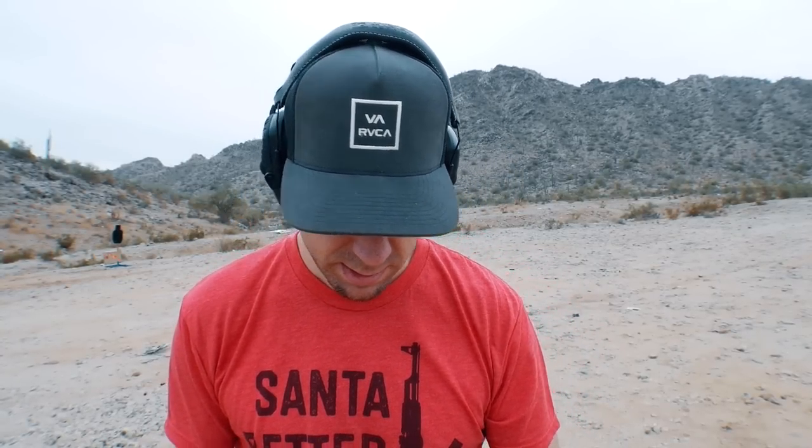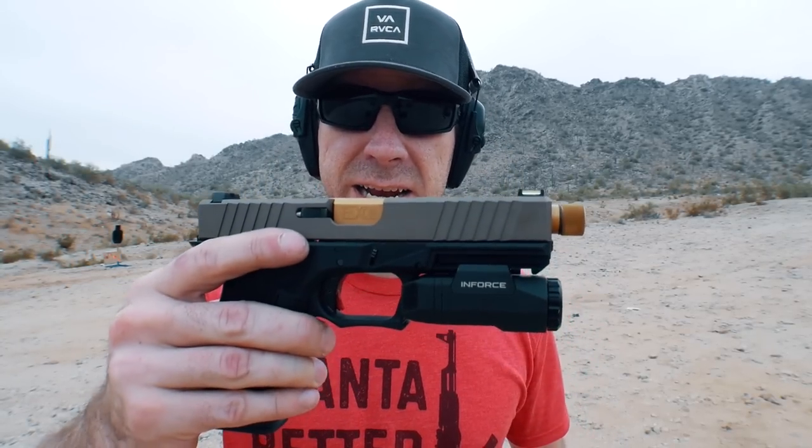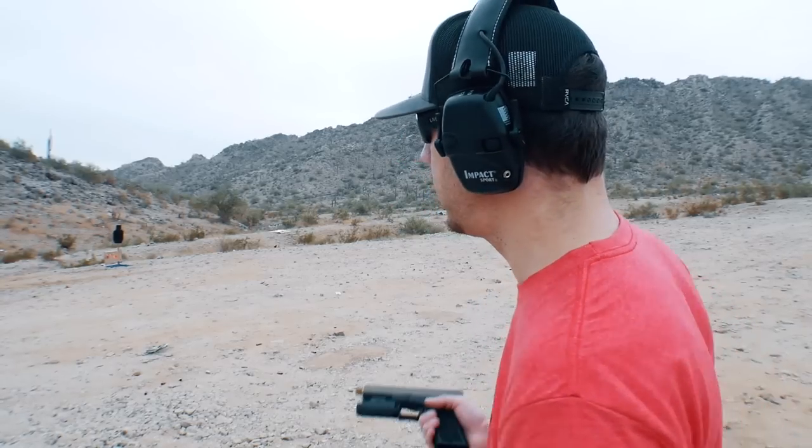We're gonna test a little bit of accuracy with this Faxon Firearms Glock 19 / Glock 17 barrel. We're not gonna shoot from a rest - I don't have the patience for that - but we're just gonna see how it works with these Ameriglo fiber optic sights and Sig Sauer ammo. Let's see what kind of group I can get; we'll go up closer and look at it.